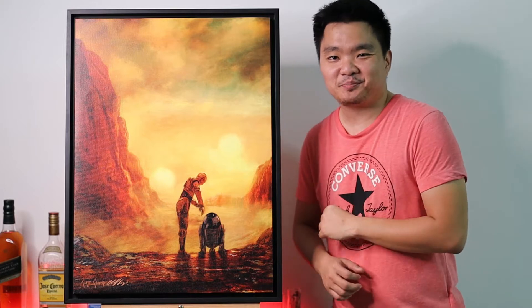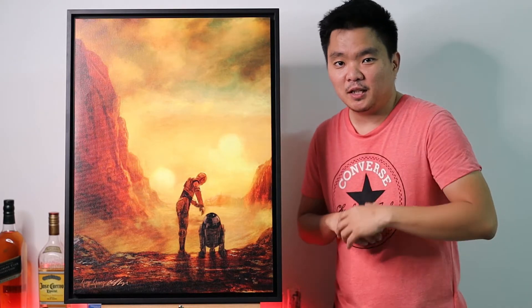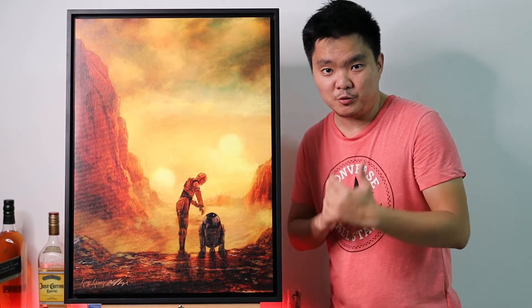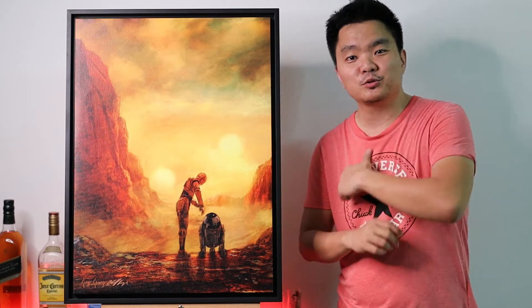Hello everyone, welcome and welcome back to Inchin's Place. I have here another of my amazing art prints — a Star Wars art print, and this time it is from Cliff Kramp. It's really beautiful. This is actually one of the two art pieces that I ordered from Choice Fine Art, and it's called 'Helping Hands.' It showcases C3PO and R2D2 going into Tatooine. Before we continue, click the thumbs up if you like this video, help me share it, and subscribe and support my channel, Inchin's Place.